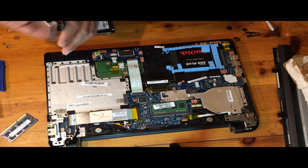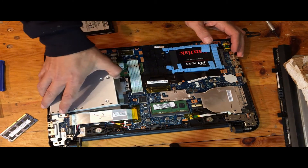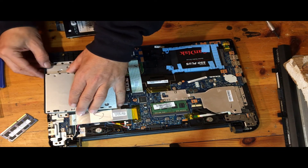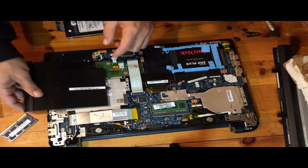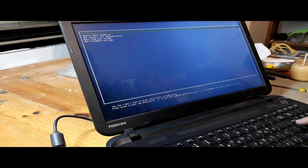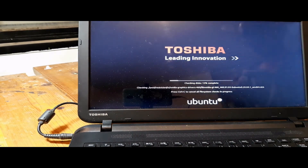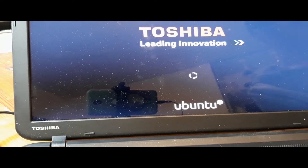I tried fitting a CD-ROM but the two I had were a little short and didn't fit properly, so I put back the original black plastic cover. I then booted the computer from a USB drive I pre-prepared with the Ubuntu installation, and the next screens show the installation process for Ubuntu version 20.